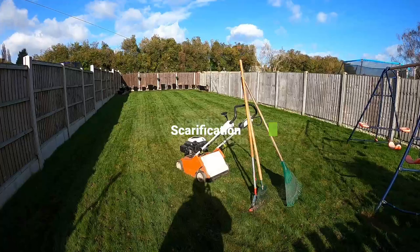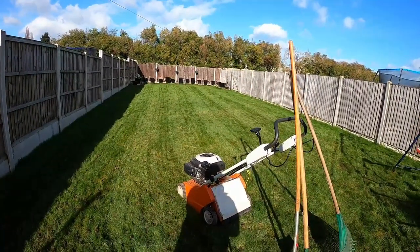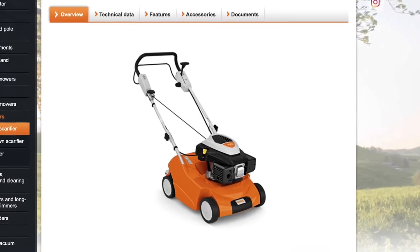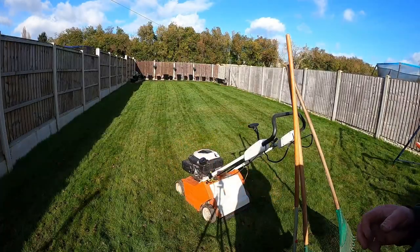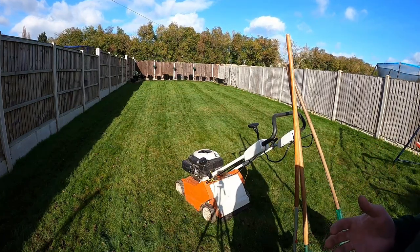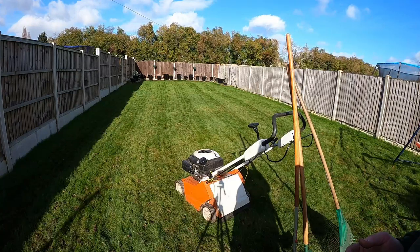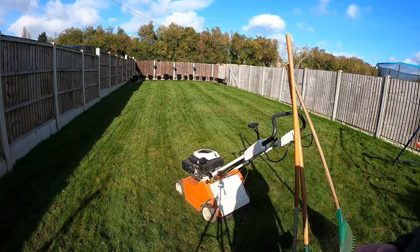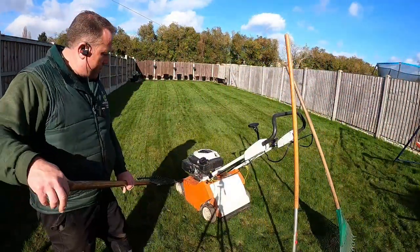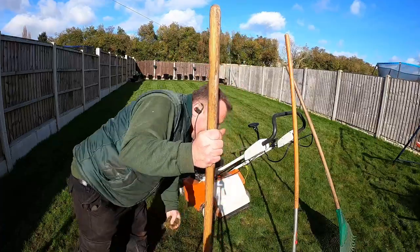So what we're going to do now is scarify the lawn using this machine - the RL 540 or RM 540. Scarifying is essentially, to make it easy to understand, raking the lawn. You're raking the surface to remove a build-up of organic matter that's been sitting there and building up over the previous year. You'll often see people say to get a rake and rake the lawn.